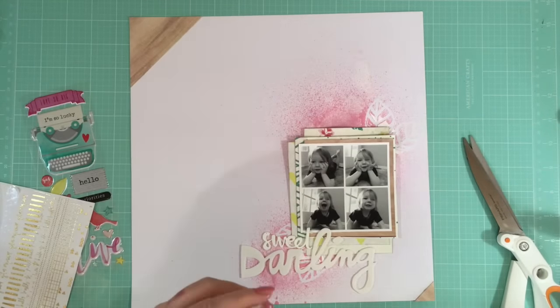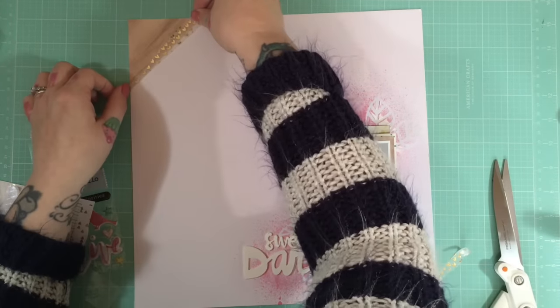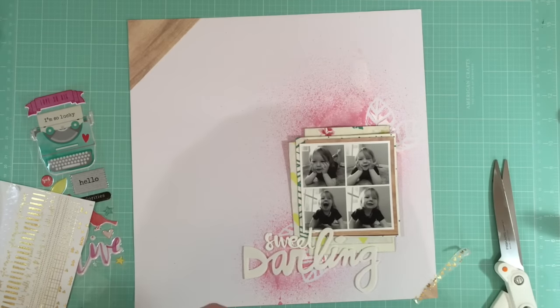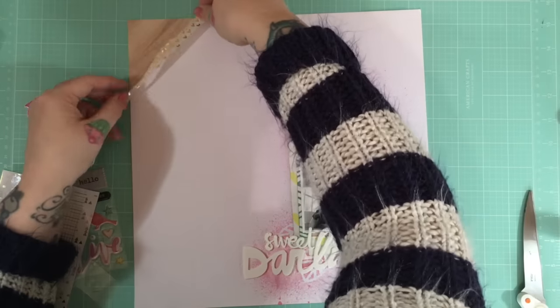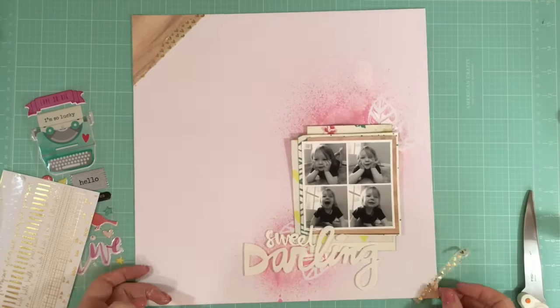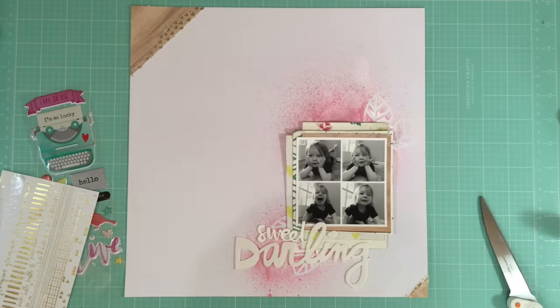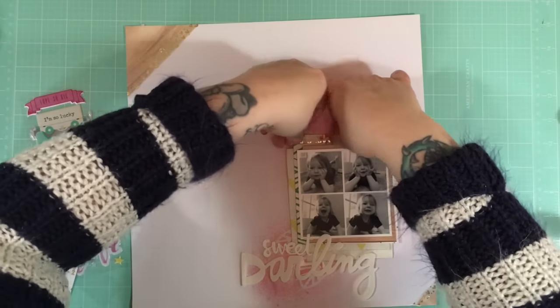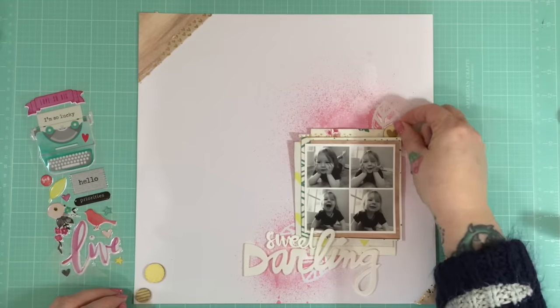I'm just going to tear this washi strip and add it to either corner, and I think I add a little bit in my layers as well just to bring the gold in at three places. I try — I don't always manage it — but I tend to aim to have things in threes.